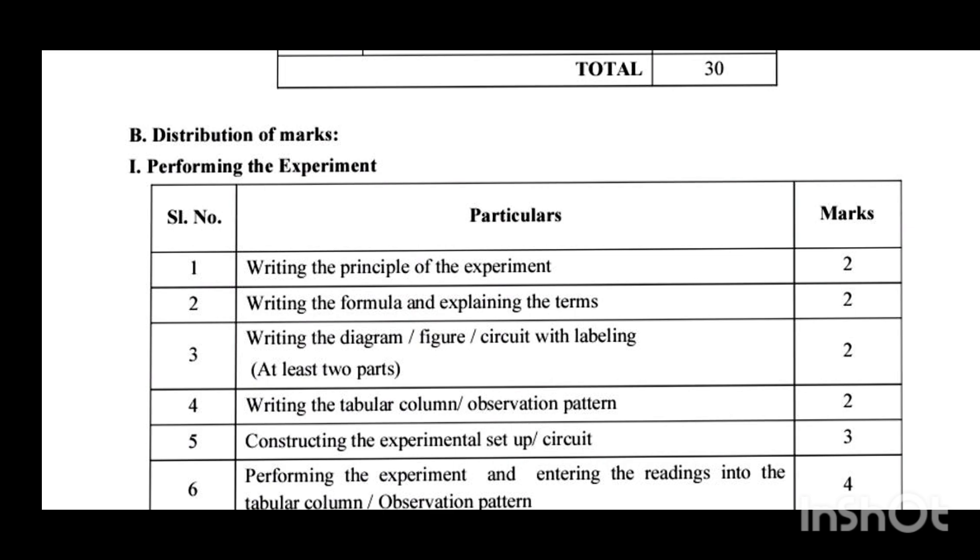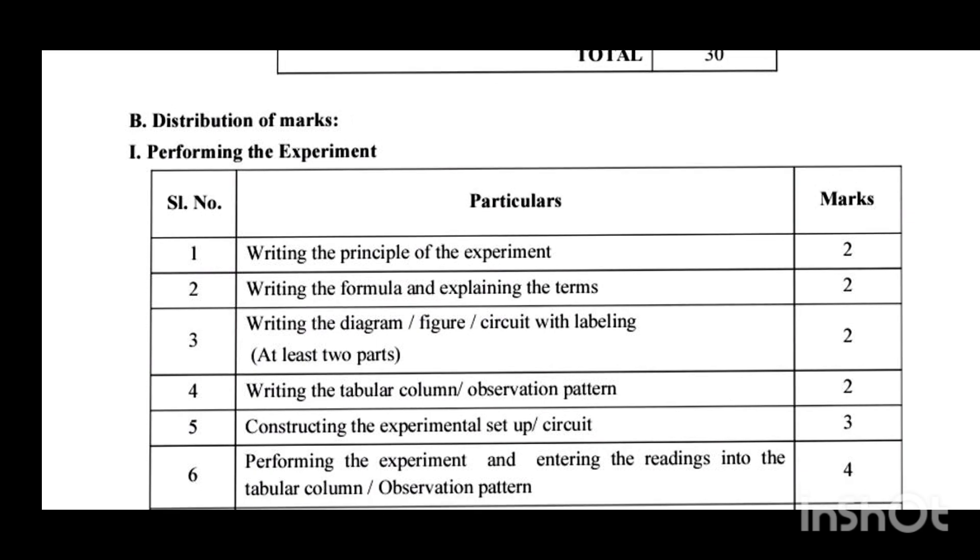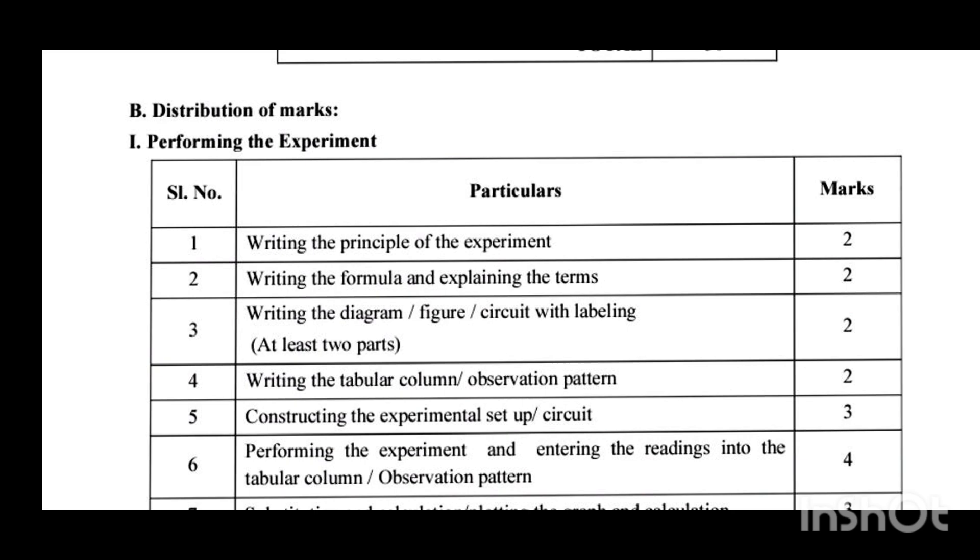First, for any experiment that comes, you have to write the principle of that experiment. For writing the principle — on which principle or law the experiment works or performs — 2 marks are allotted. Second, writing the formula and explaining the terms: you have to write the relevant formula and explain or abbreviate all the terms used in that experiment. For that, 2 marks are allotted.